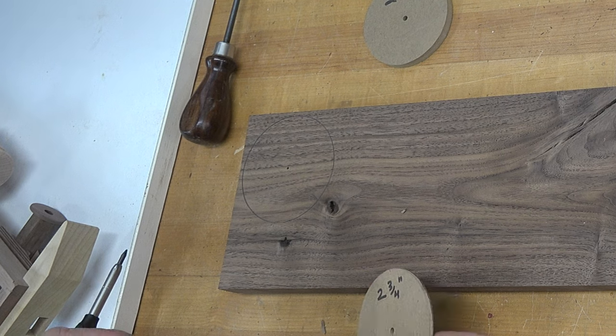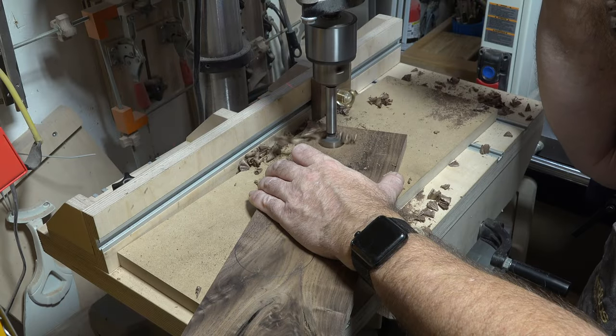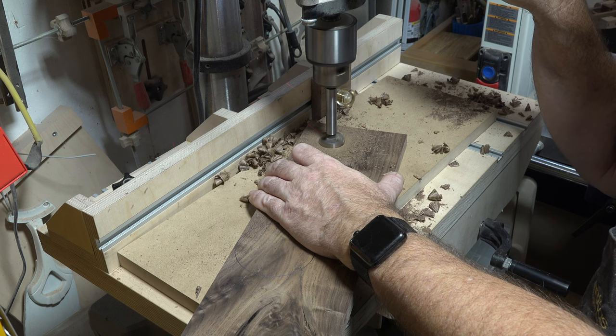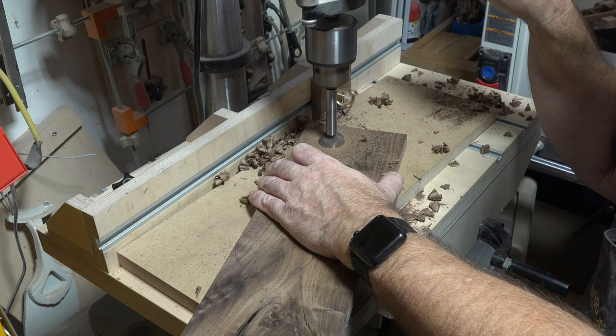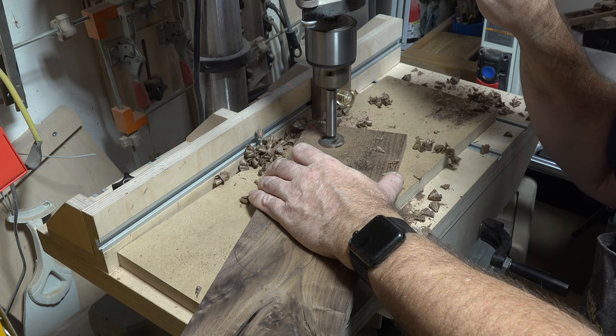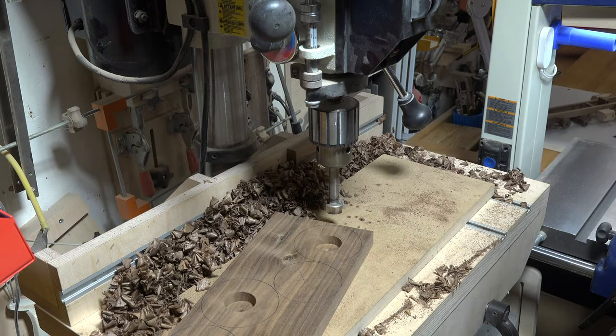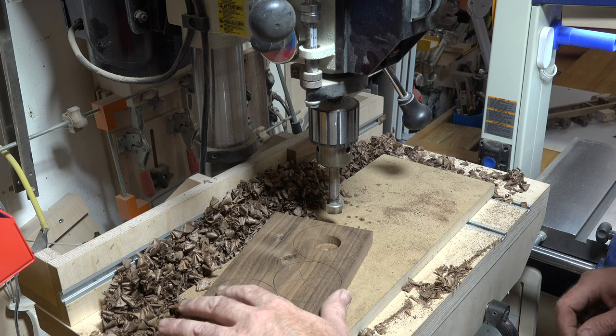Over at the drill press, for each one of your two-and-three-quarter wheels, right in the middle we're going to drill an inch-and-a-quarter diameter hole that is half an inch deep. I originally mentioned three-eighths of an inch depth — the actual depth is half an inch, sorry about that.